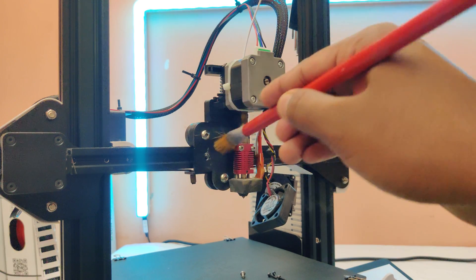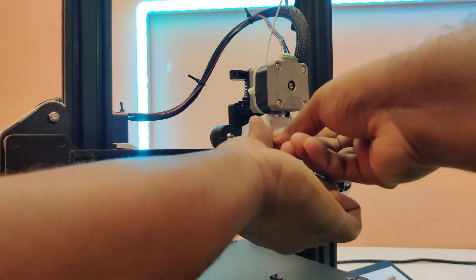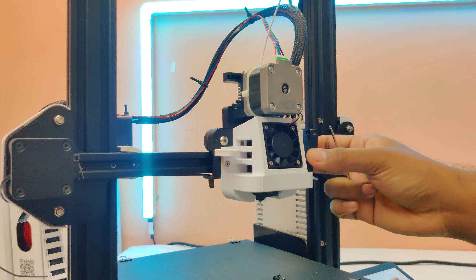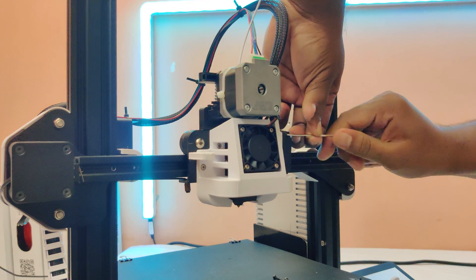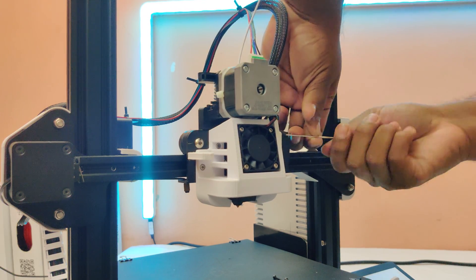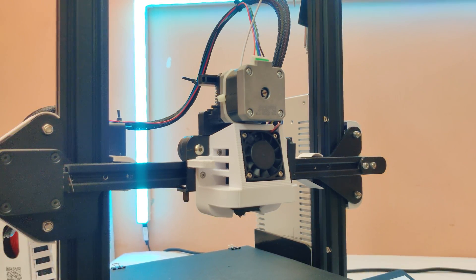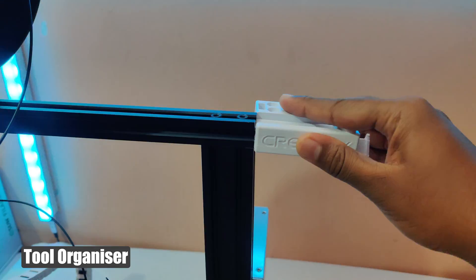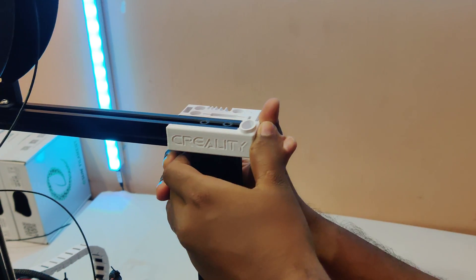Let me clean it up a bit before assembly. I also printed this cool tool organizer — it's a little hard to push, but now I don't need to search for my tools.